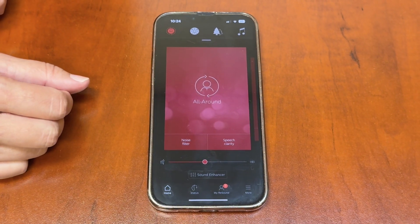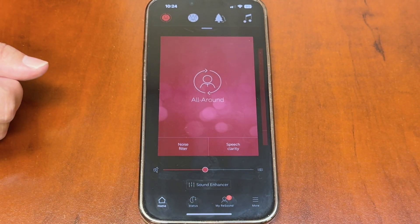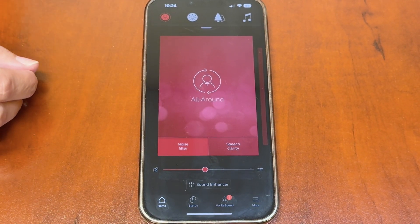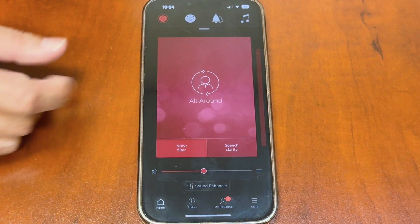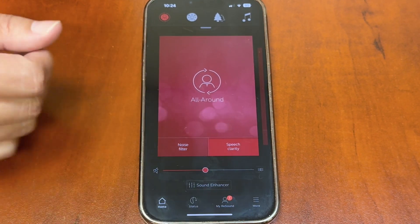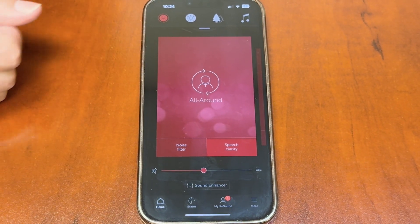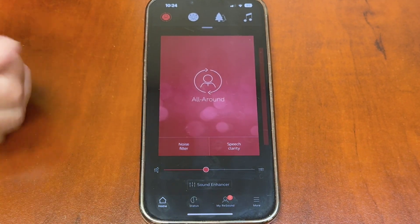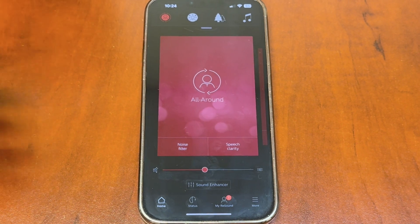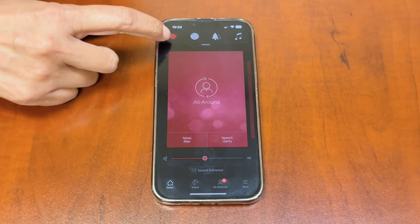There are two quick buttons in the All Around program. If you're getting too much background noise, touch the noise filter and it will apply noise suppression more aggressively. The speech clarity button gives you a boost of speech — great if someone has a mask on or is soft-spoken and you're not quite picking up their speech.